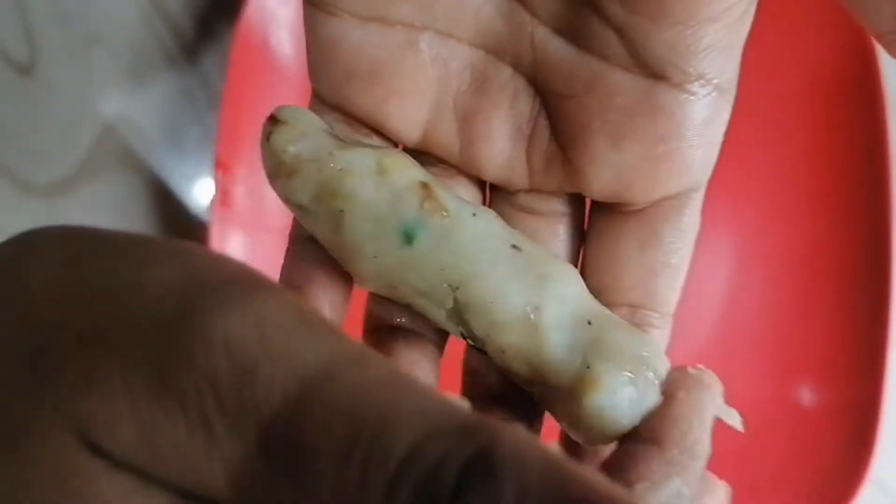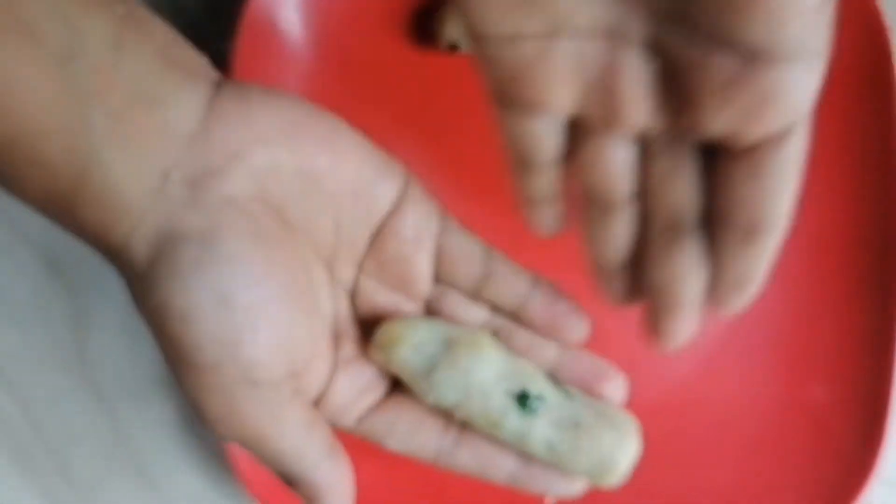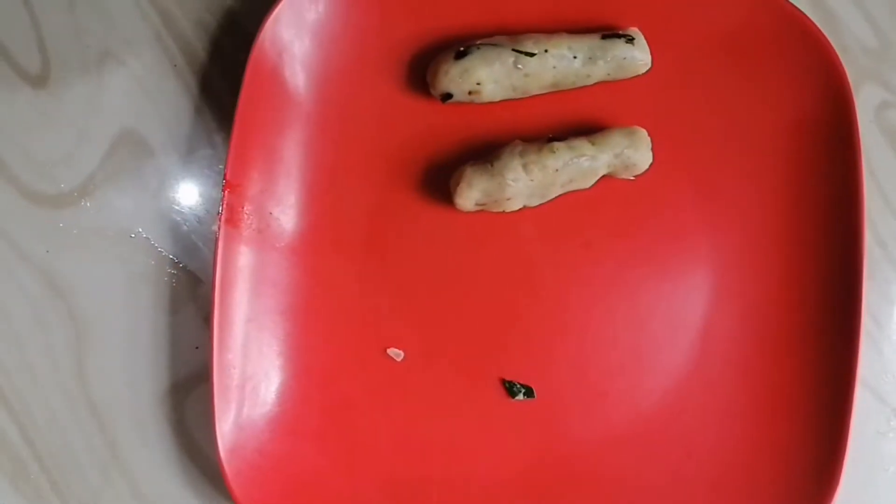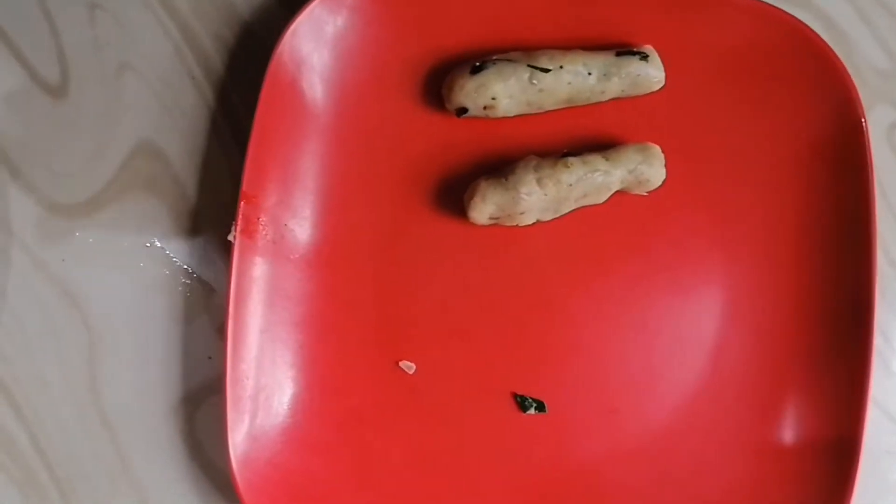We cut the knife on the toe. We cut the knife from the corner, in round, and in the back.